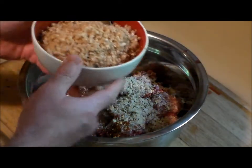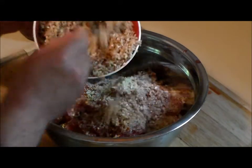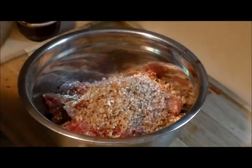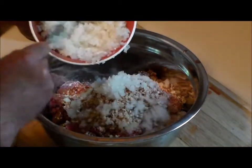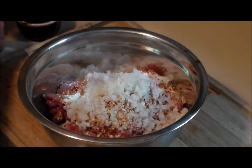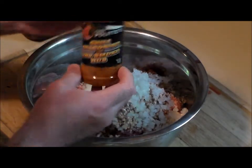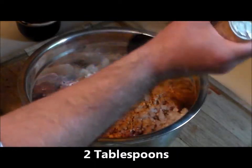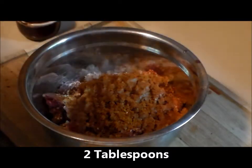Now remember those minced mushrooms — I made enough for two meatloaves, so we're adding half, about one cup of finely minced mushrooms, and about one cup to three-quarters of minced onion. Then the pièce de résistance — Chef John's dry smoke rub seasoning. We're going to put a generous tablespoon or two in there, because this stuff is worth its weight in gold.